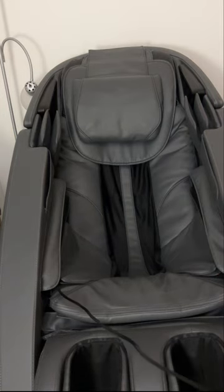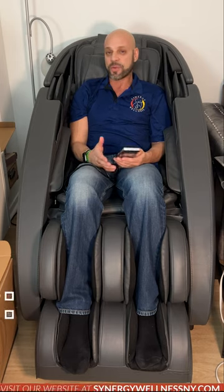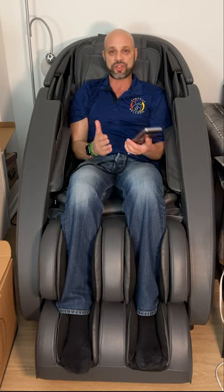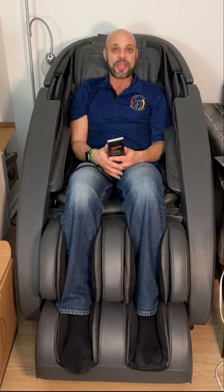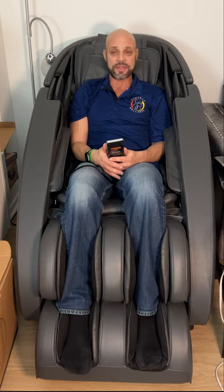Hope you enjoyed this review. If you have any questions or comments, make sure you comment below. If there are any discount codes or places to get this discounted, I'll leave it in the description, but as of right now we don't have any discount codes. Prices change through inflation and over time, so if you're in the market I'd suggest going directly to Human Touch Technology to purchase one. Thanks for tuning in.